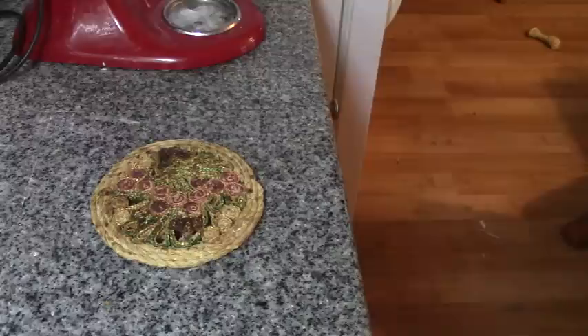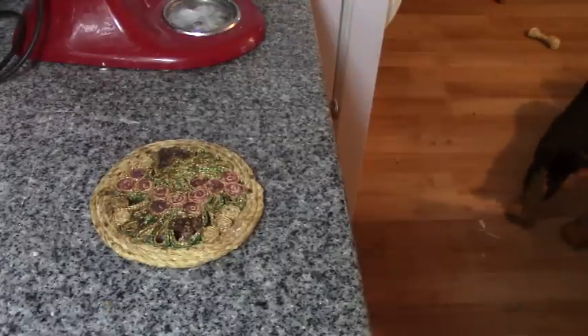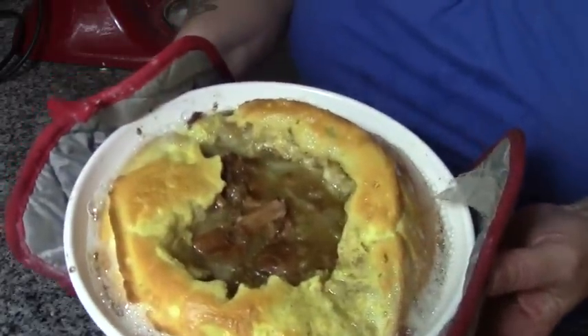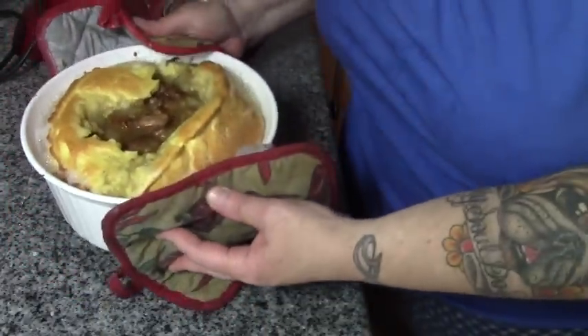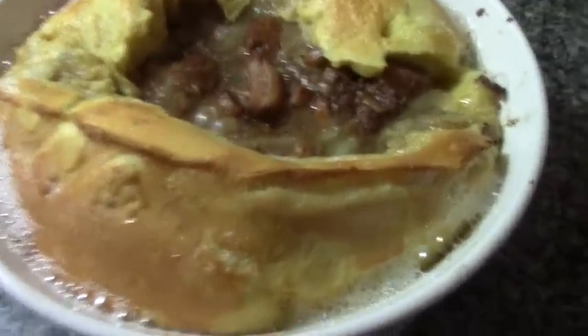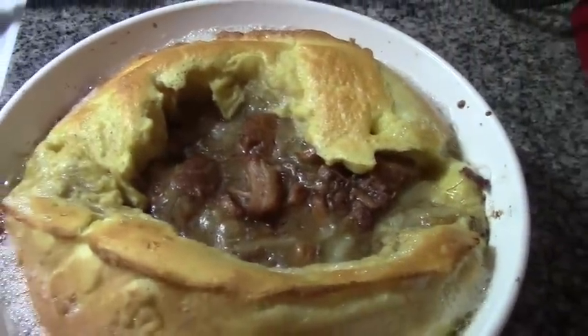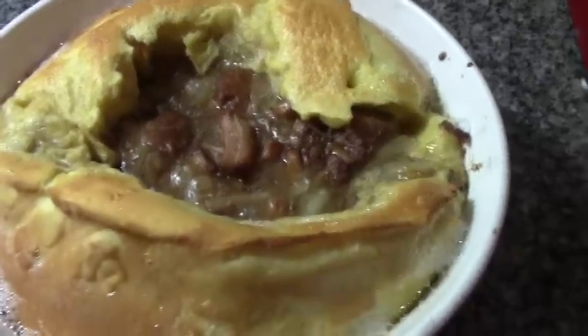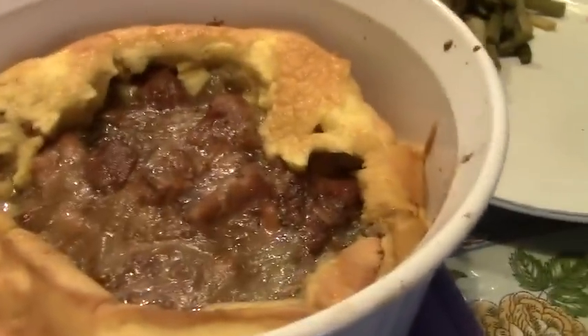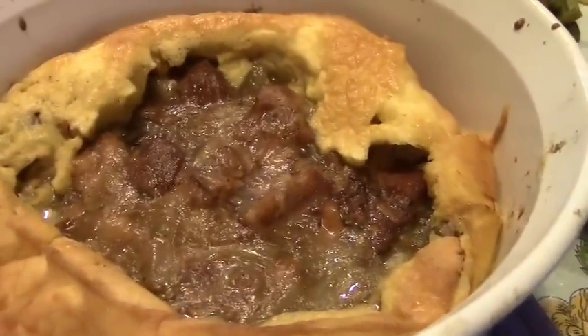Oh my goodness, would you look at that? It's indescribably beautiful — just look at that. I can't wait for Papa to get home. I'm going to heat up some green beans to go with this and then we'll see you guys at the dinner table. This is Yorkshire pudding pork pie.